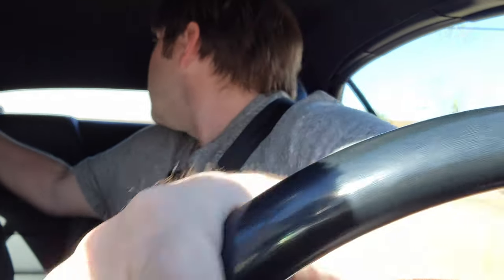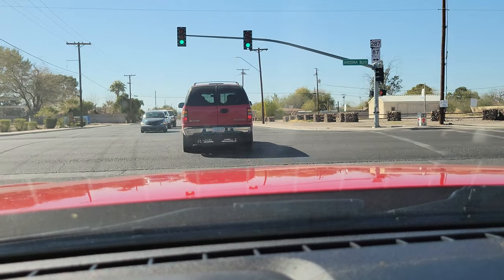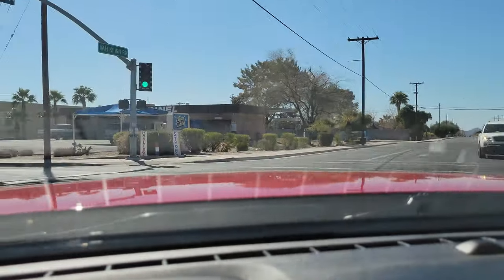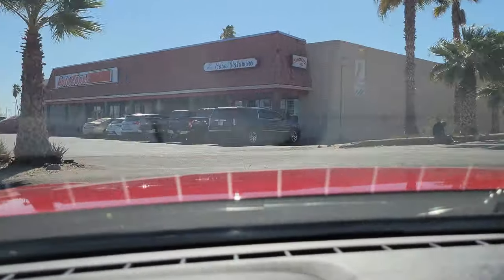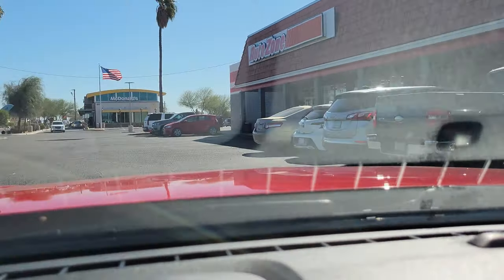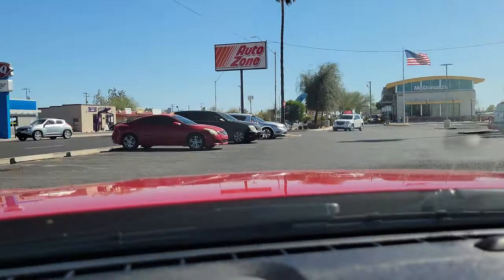So let's go ahead and go to the location. All right, we're masked up, ready to go inside. Got my keys.